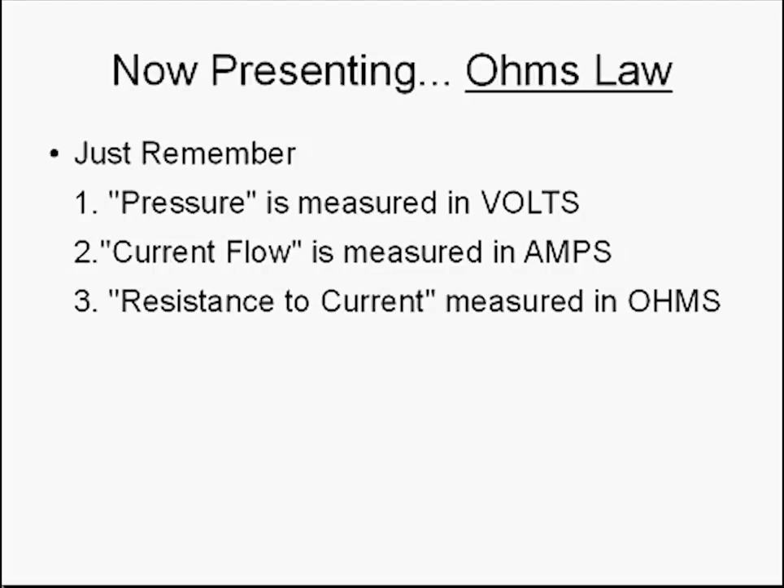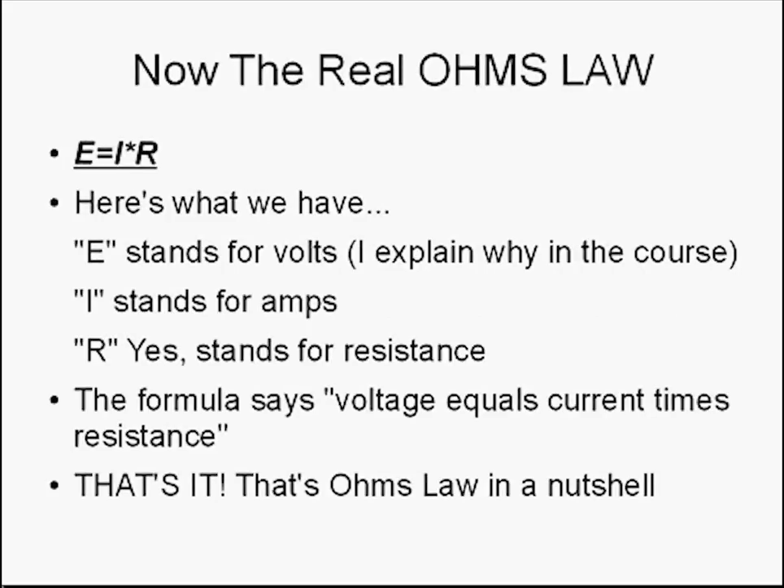Now, presenting — you guessed it — Ohm's Law. Just remember: pressure is measured in volts, current flow is measured in amps, and resistance to current is measured in ohms. Here's the real Ohm's Law: E equals I times R. That's it. E stands for volts, I stands for amps, and R stands for resistance. The formula says voltage equals current times resistance. That's Ohm's Law in a nutshell.